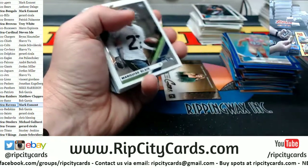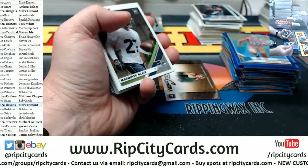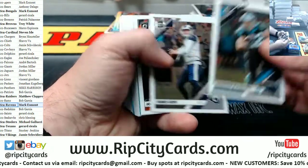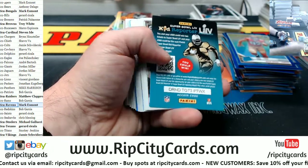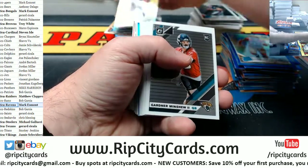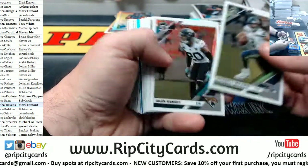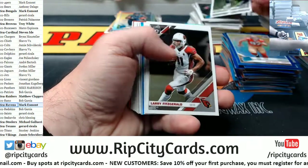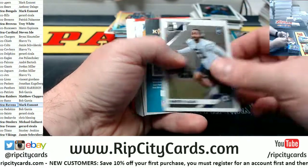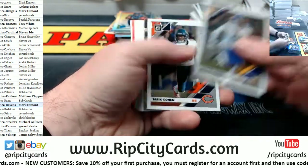Stidham rated rookie Patriots. Bosa to 150 for the Niners. Three stacks left — six handfuls. Ramsey silver for the Jaguars. Metcalf silver rated rookie for the Seahawks. Cousins Jr. rated rookie. Conley Raiders to 299.